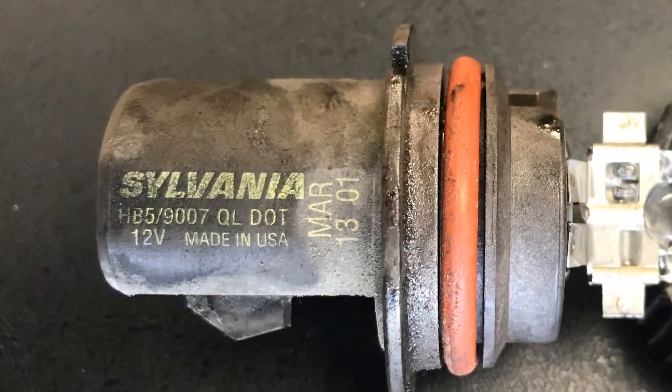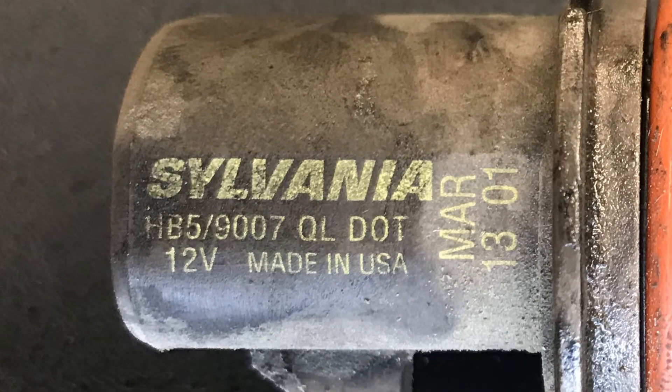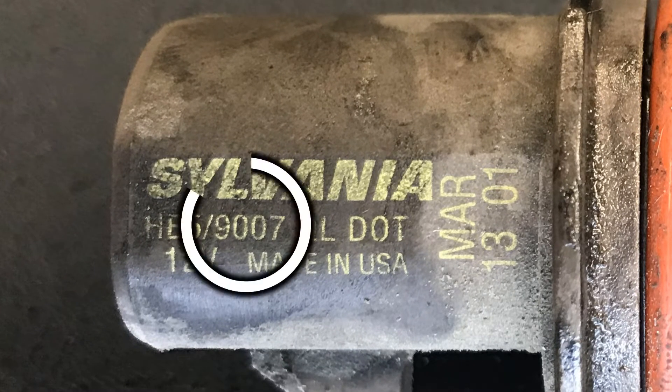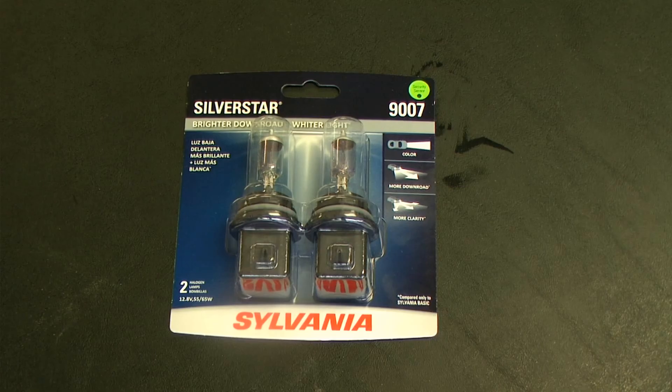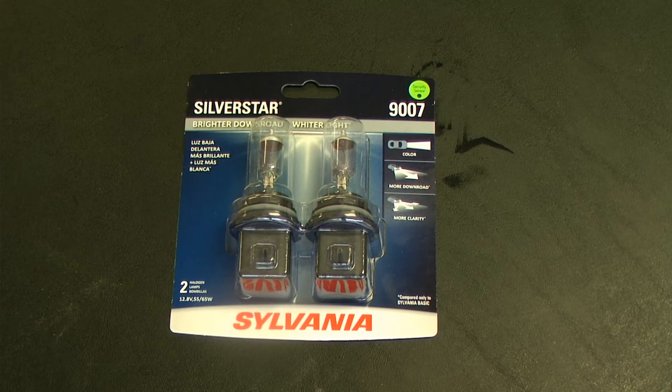At the base of the bulb there is a number identifying the type of bulb. The number for this one is 9007. That should correlate to the new bulbs that you have bought and those numbers should match. If they don't match, this needs to be corrected before you continue.